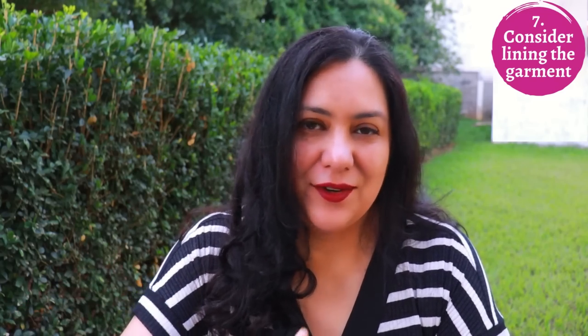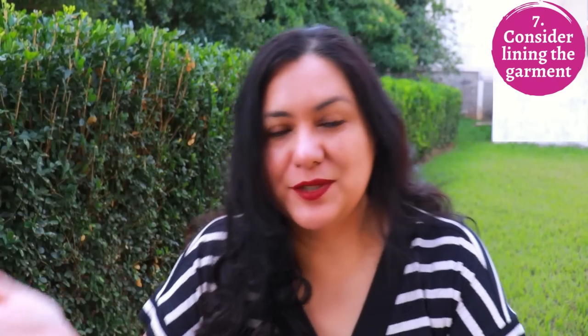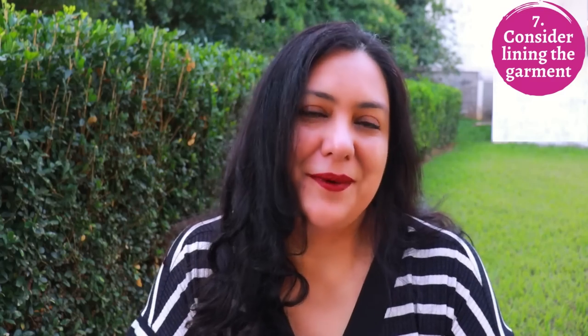If you're making tailored pants that are part of a suit set, consider half-lining them with silk organza or lining fabric. This will prevent the back of the pants from stretching out and protect the knees. These more labor-intensive lined garments are ones you want to dry clean so you don't ruin all your beautiful work.